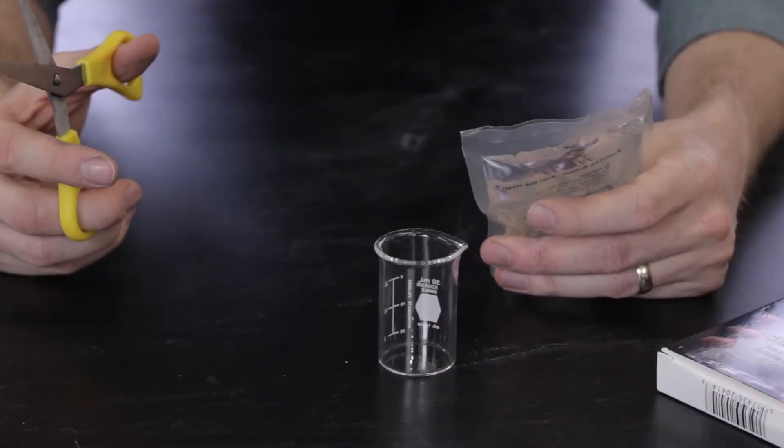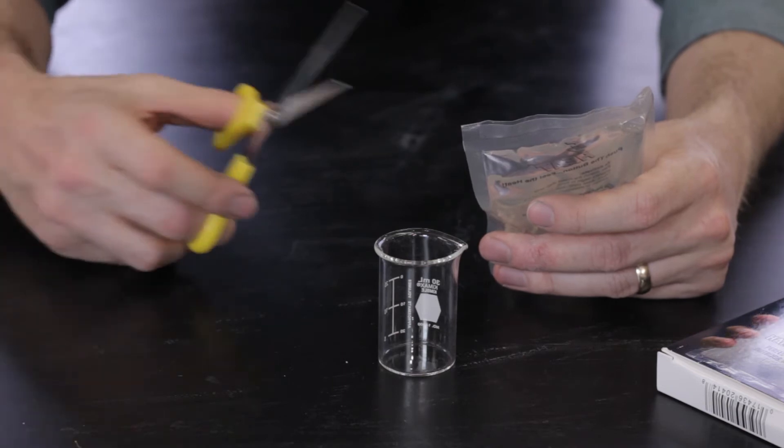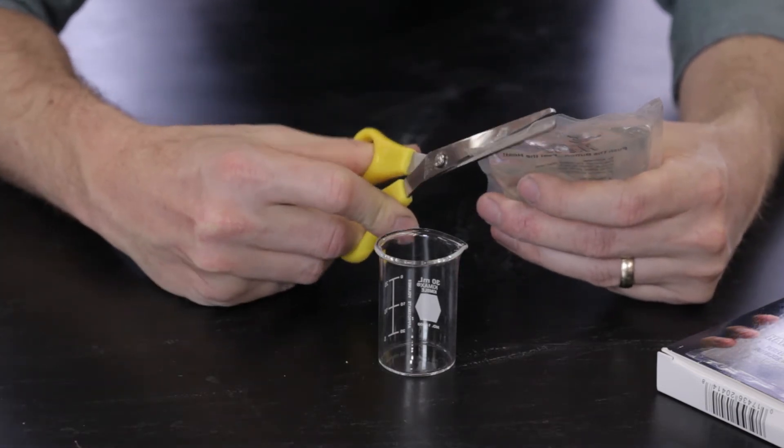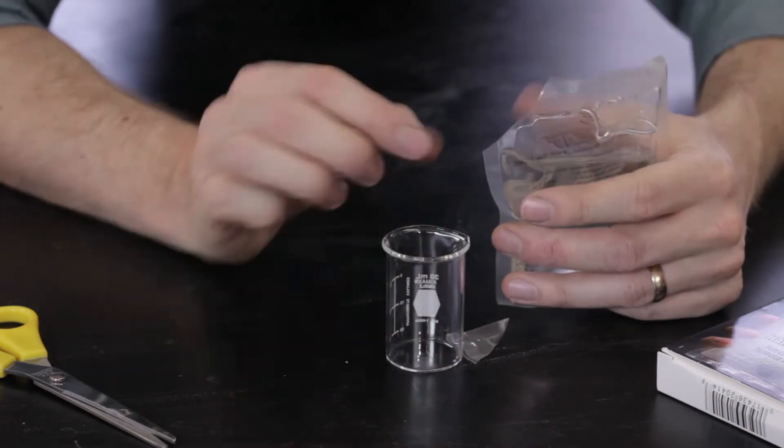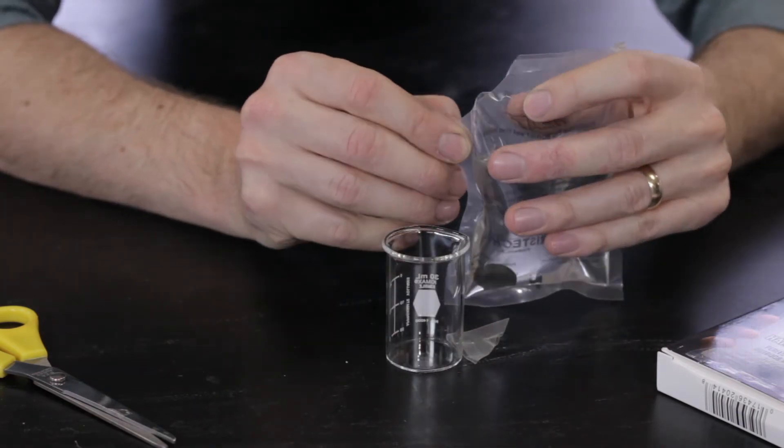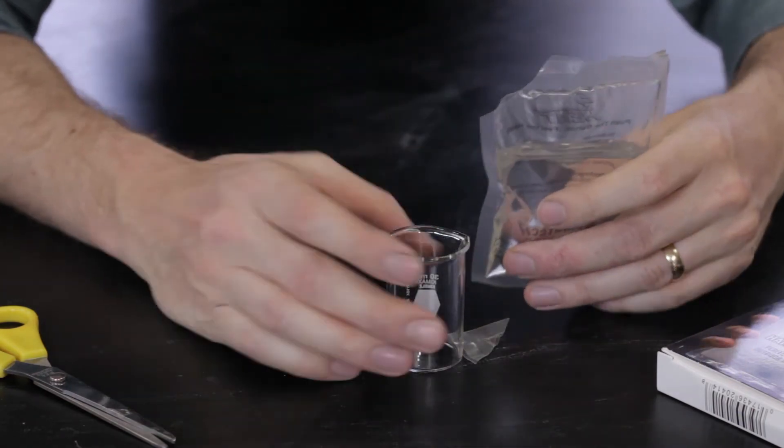I'm simply using these Easy Heat Instant Reusable Hand Warmers and I will cut it. You've got to be very gentle when you pour it into a very nice and clean beaker.